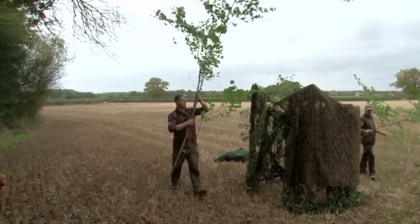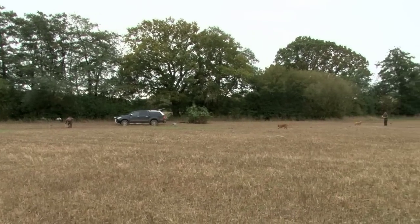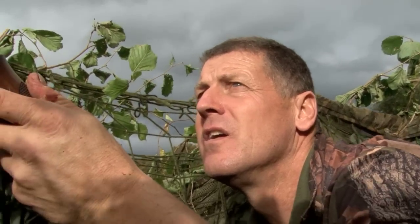Back to normal vision, and Andy has kept the hide away from the field margin. It's less cover, but it means he can shoot behind him. Tucked underneath, a lot of birds would be lost in the foliage.